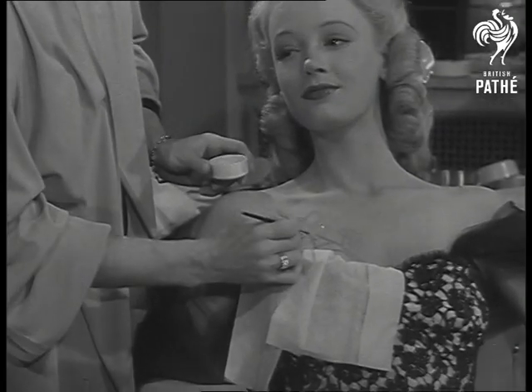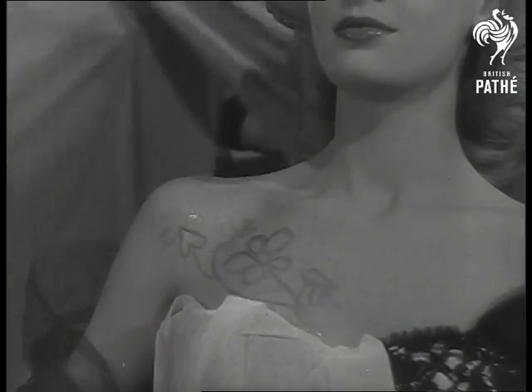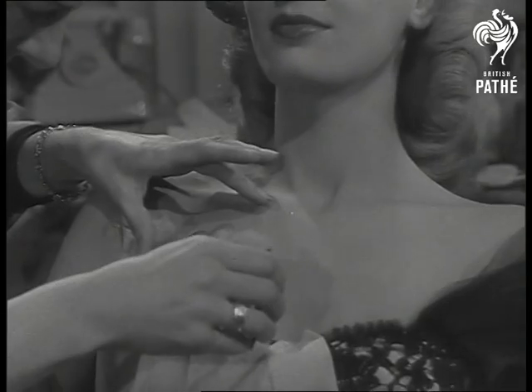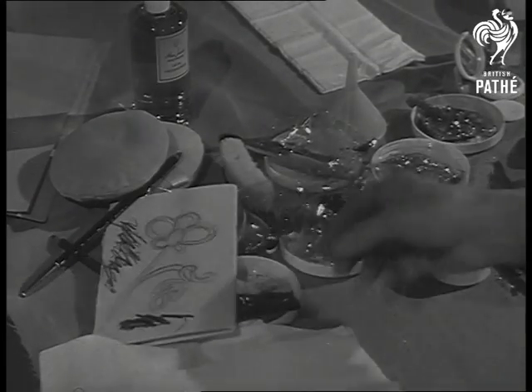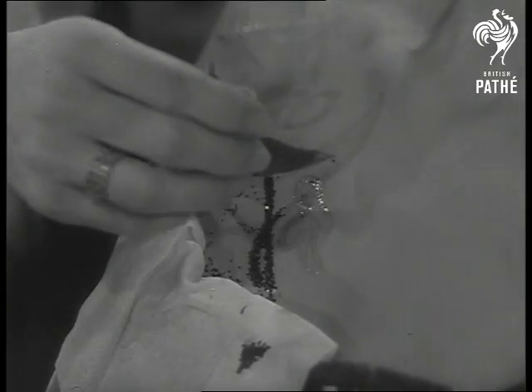The spirit gum is painted on in sections according to colour scheme. Sequin powder of the chosen colour is then sprinkled on and adheres to the gum. The process is repeated for each part of the design — first the application of the spirit gum, followed by the particular colour.